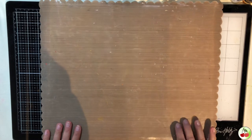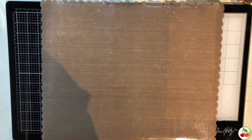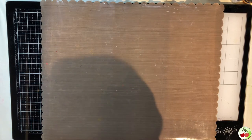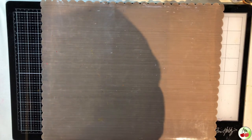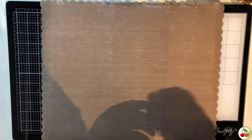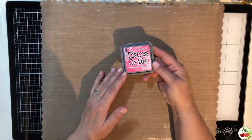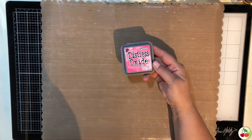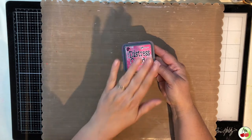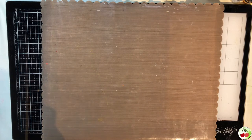Next we're going to tackle ink — it's not really a tool, but we'll be covering it alongside the tools we're using. The ink I'm going to use is Tim Holtz's Distress Oxide from Ranger in Picked Raspberry. I'll be showing you a bunch of tools using this one ink.